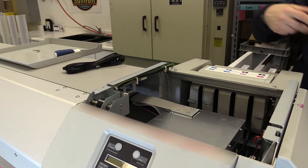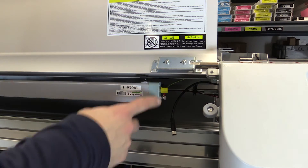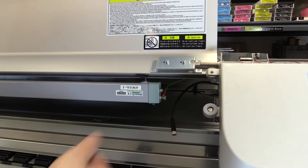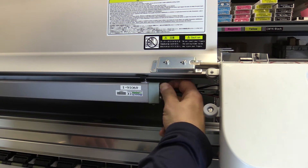Now we just need to go to the front of the machine so we can plug in the static bar. You'll see on the side of the static bar there's a yellow cap that's there just to protect the terminal. Simply unscrew it, plug this in, and then screw it down to lock it into place.